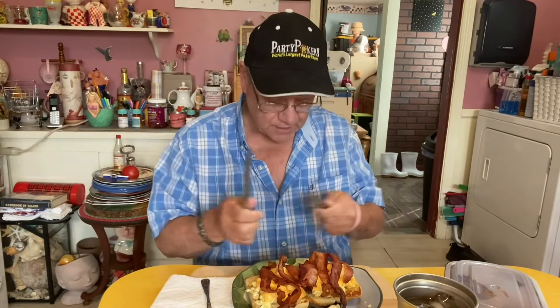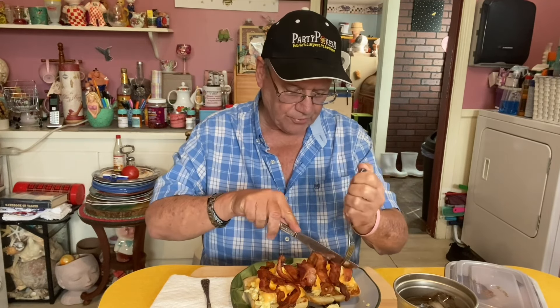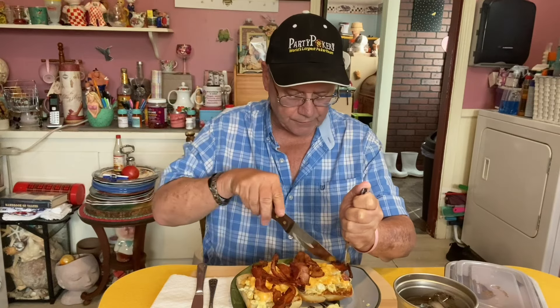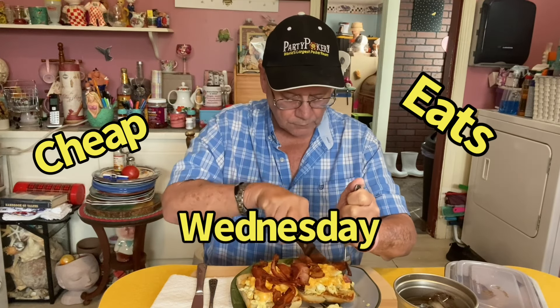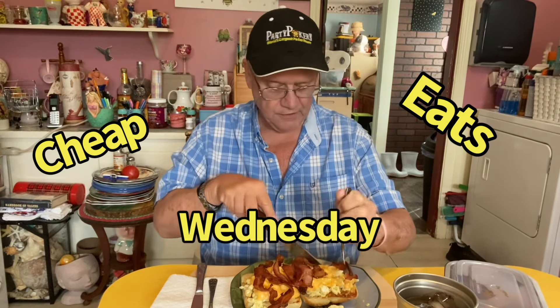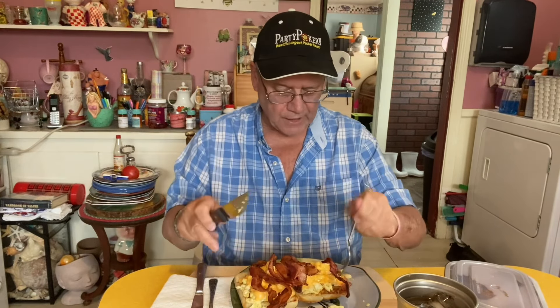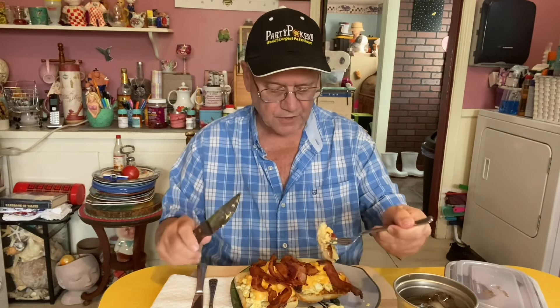It is kind of a Cheap Eats Wednesday. Bacon was on sale for $3.99. I already had the bread and I used it three times. And eggs. So when you break it all down, it's pretty cheap.